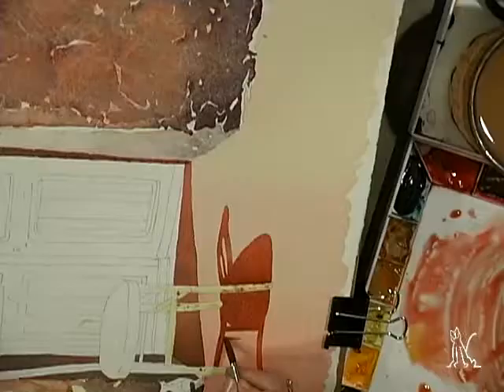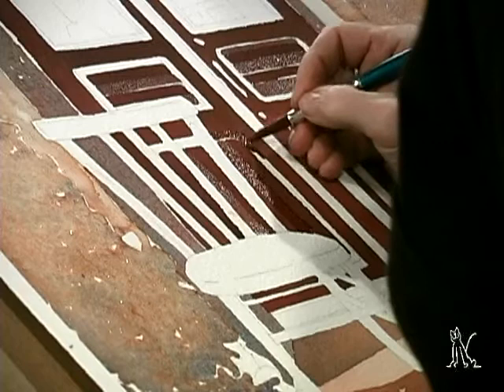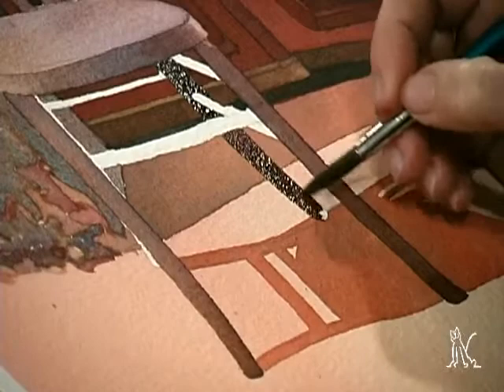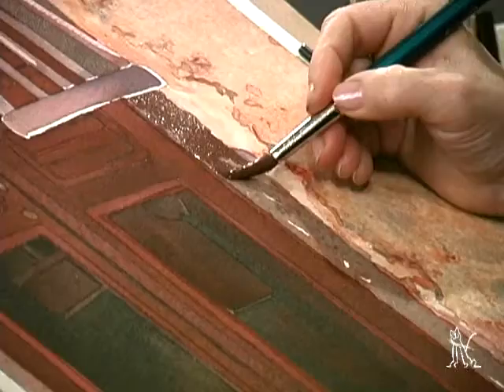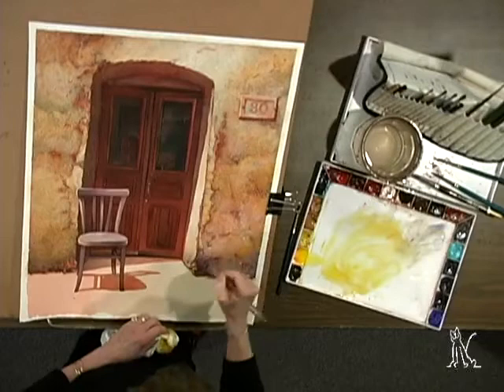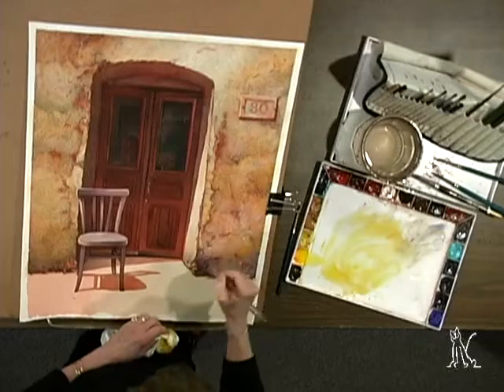You'll dot your surface with bright accents to counteract the desaturating effect of salt. Judy sculpts sharp edges for the chair and door with a combination of limited masking and controlled brush strokes. She glazes over salted areas to add a crisp finish. You'll bring crumbling buildings into glowing relief in Tuscan textures, rich textures using salt with Judy Morris.